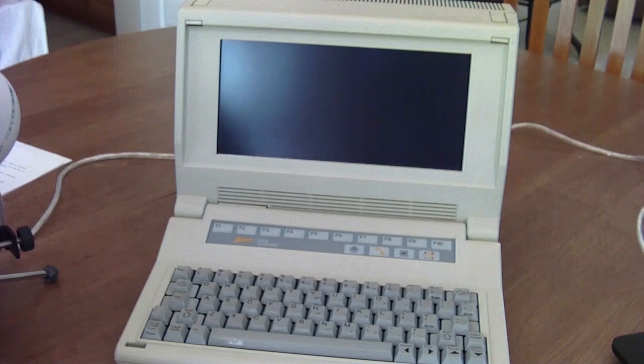So there's the LCD. It looks lovely — it's 10 inches, which is actually pretty substantial for back then.